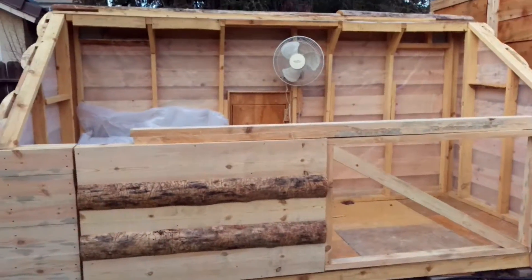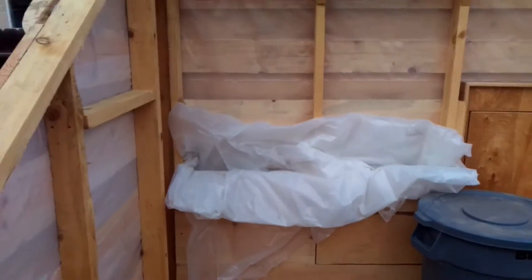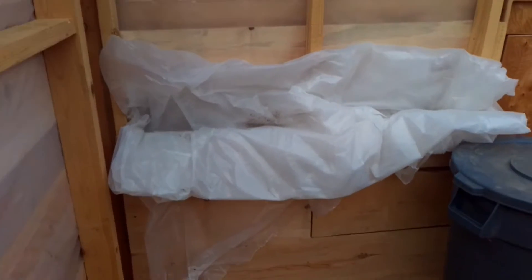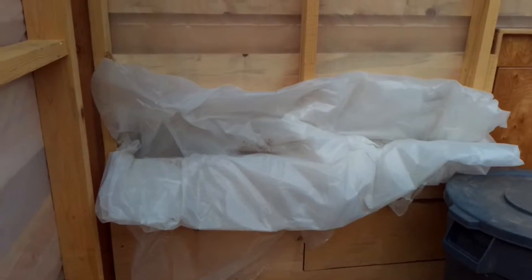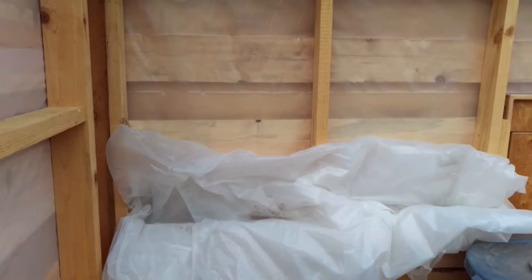I started insulating. I just put that in there so the rain doesn't get in. I don't think it's gonna rain very hard, but just in case.